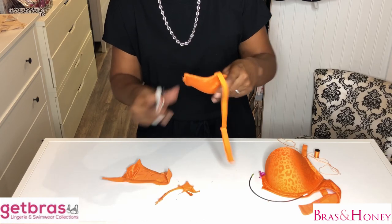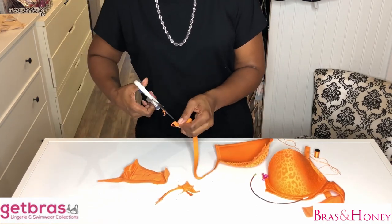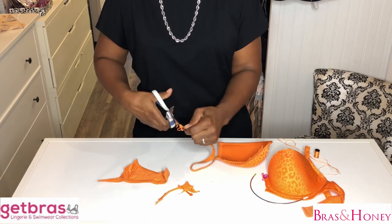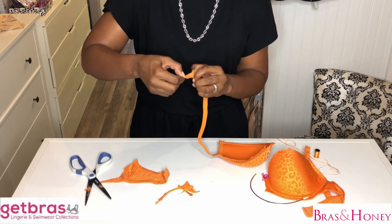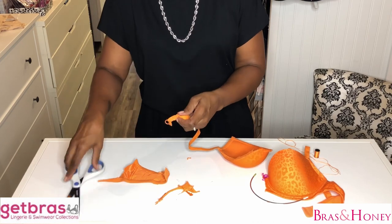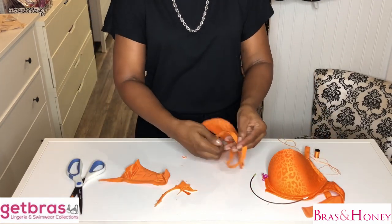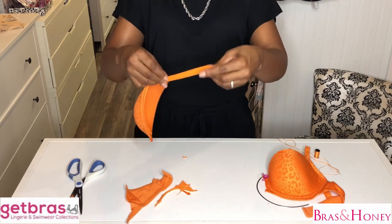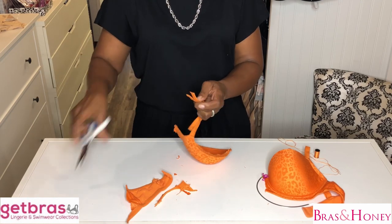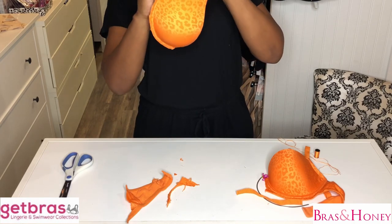So now we've cut all this. I'm going to pull this all the way down and cut this little loop. Then I'm going to measure it in half and cut it in half — this is going to be making the ear loops for your mask. So I'm going to stitch this on here.